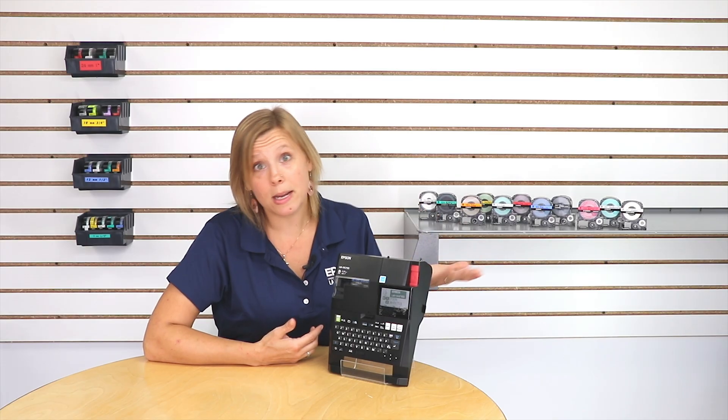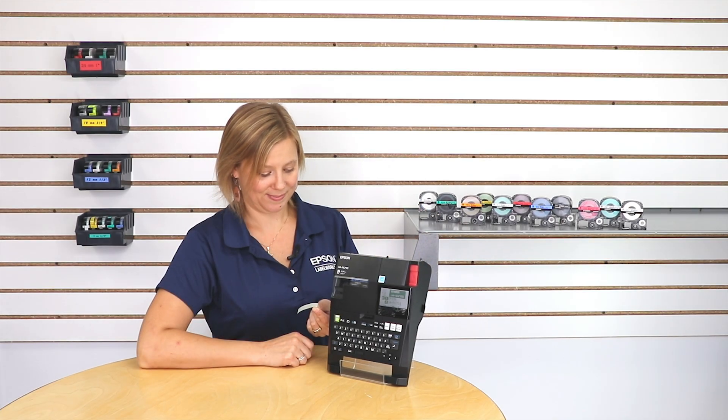How easy is that? When you're ready, push print. Perfect. That was exactly what I was looking for.